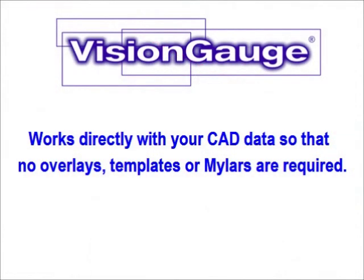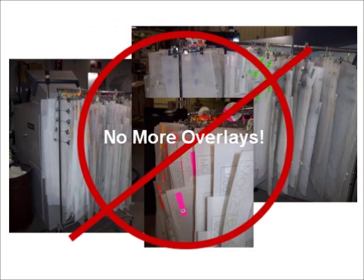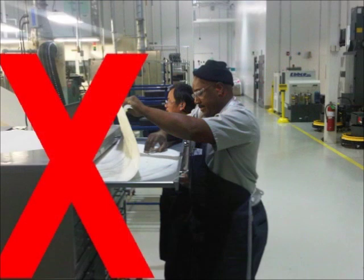It works directly with your part's CAD data so that no overlays, templates, or mylars are required. It's extremely easy to use and no programming is required. It is much more accurate than traditional optical comparators and allows the user to be much more productive and get more work done with a single machine.